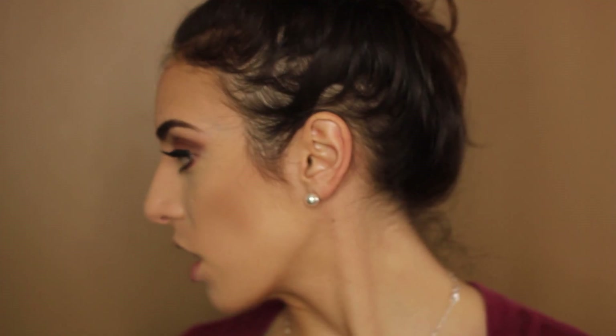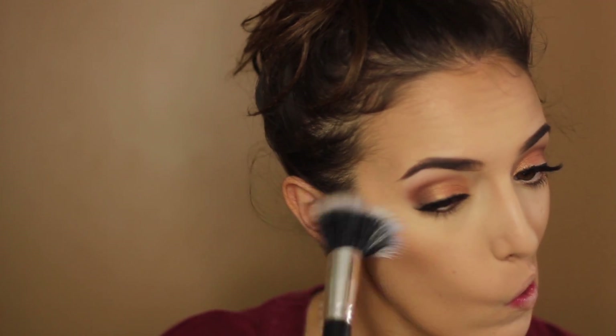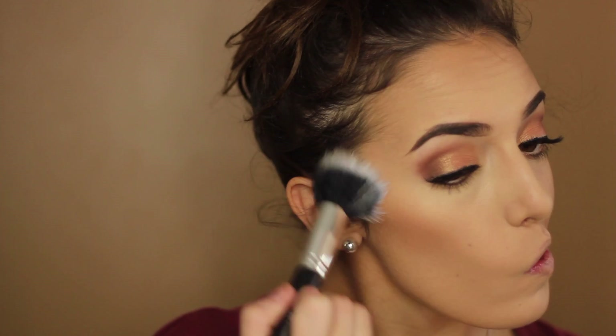Once again, if you haven't seen the haul video, go check it out. I'm going to take the blush on this BH Cosmetics Duo Fiber Brush — just slightly dip it in because this thing is hella pigmented. I actually like how it applies with the Duo Fiber Brush.